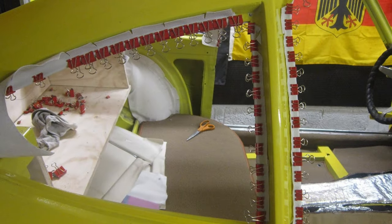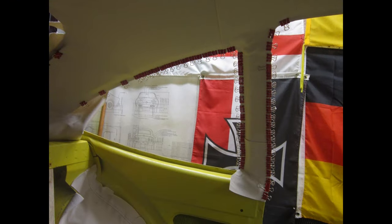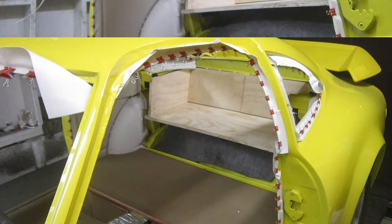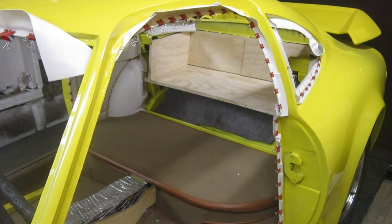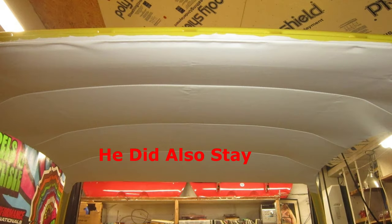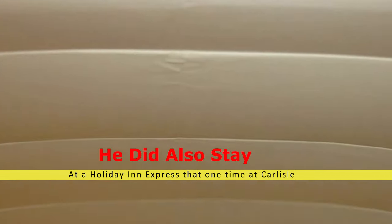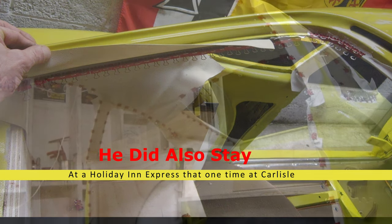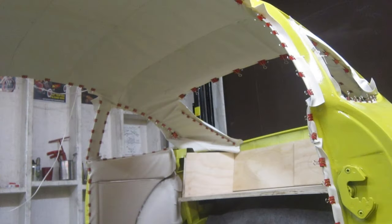My purpose for making this video is to show you how I install a headliner in an Opel GT. I'm no expert — I've only done this once before. I did spend several years delivering and installing slate pool tables, where you have to stretch velour felt over the slate surface in a very similar fashion to installing a headliner.